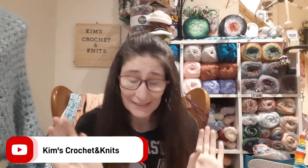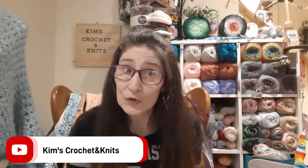Hello everybody, it's Kim from Kim's Crochet Knits and today I am going to be showing you some of my washcloths.